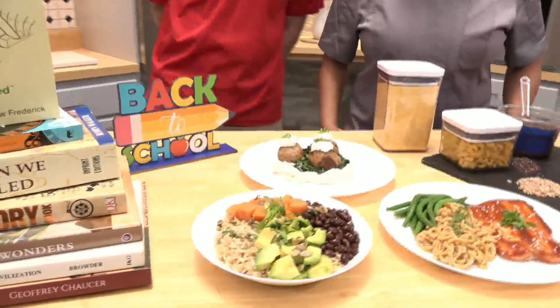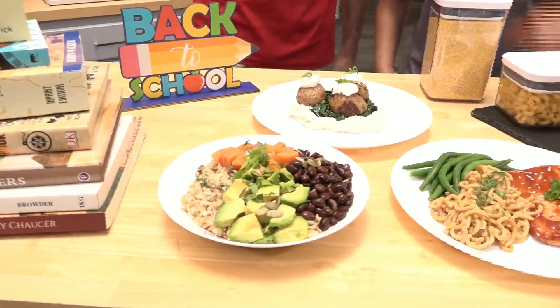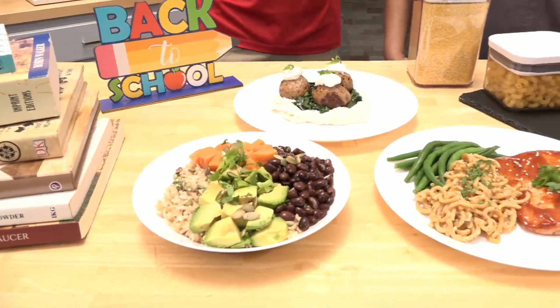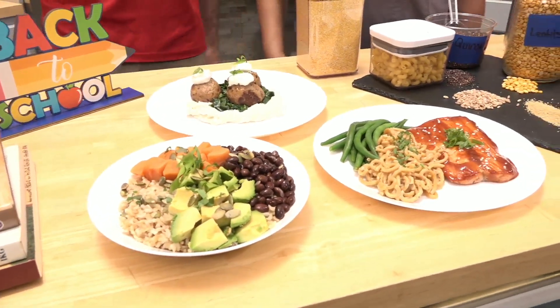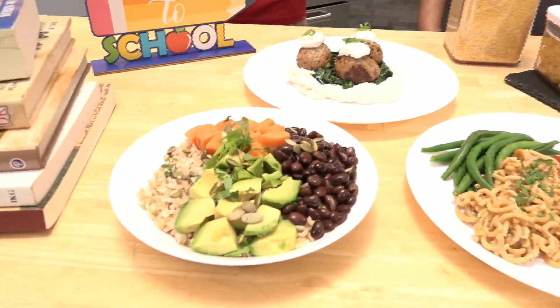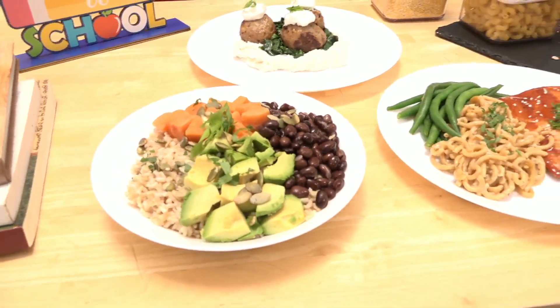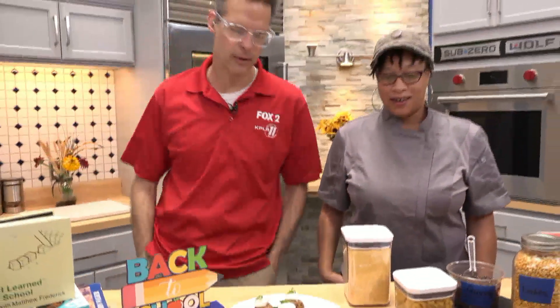If you're looking for a delicious way to do that, this is one of them right here. I would call it the Buddha bowl, but there is nothing about Buddha except the belly about this bowl. You have sweet potatoes, which are high in beta carotene, black beans, pepita seeds on top, your omega fats and avocado, brown rice versus white rice — but white rice is okay. If you want to be extra healthy and have that energy, that's protein in a bowl right there.